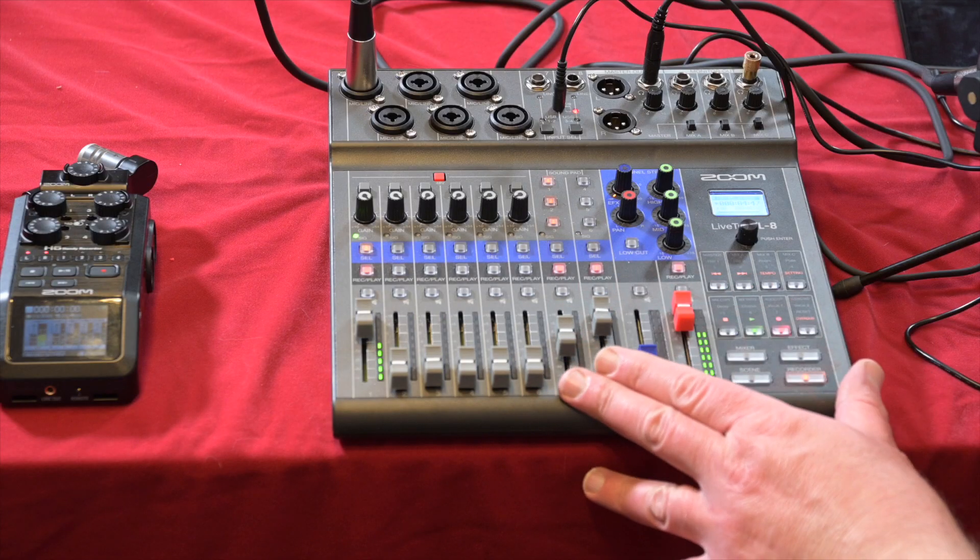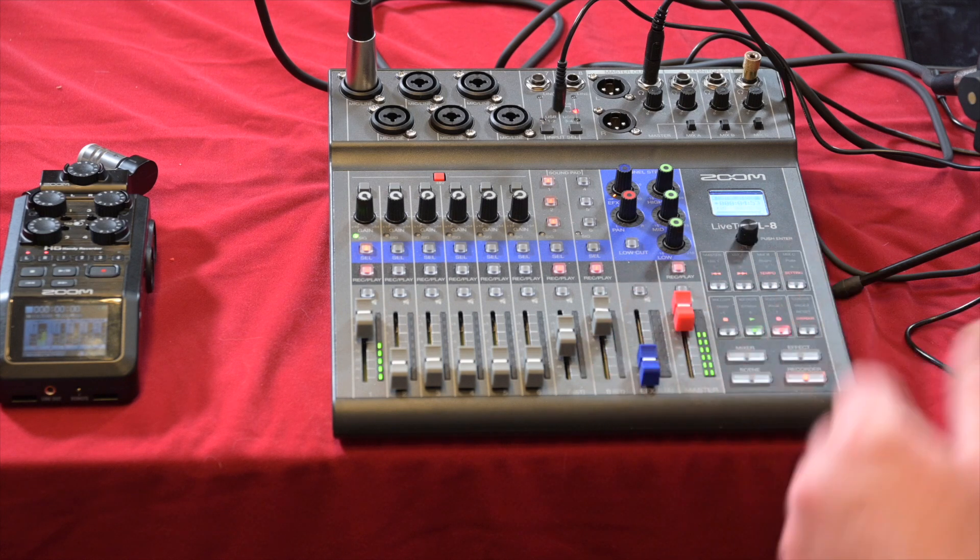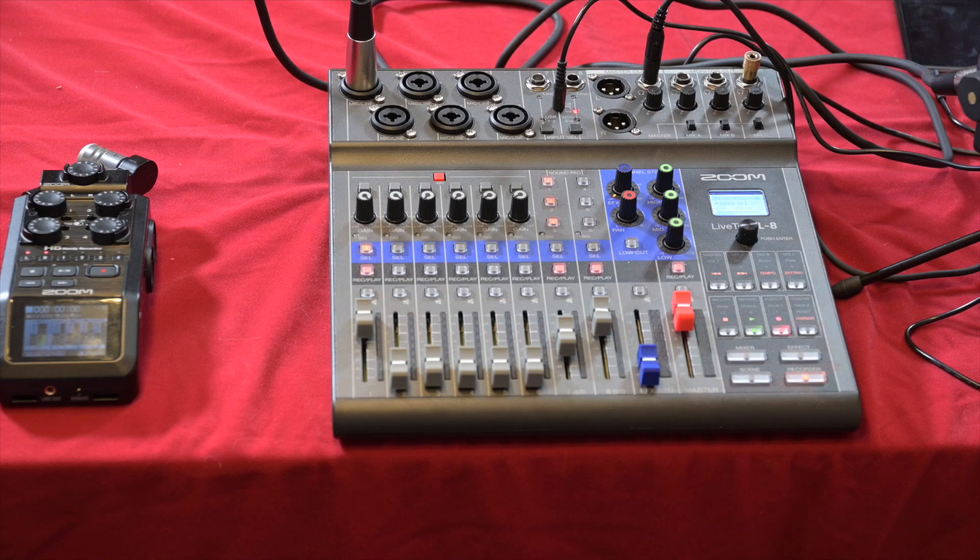I'd take the L8 out when I know I'll be set up at a location for some time and there may be several people to interview. It's battery operated, can be powered via mains through the USB port, or used as an audio interface. It has more flexibility but is bigger and bulkier — essentially a portable podcasting studio.